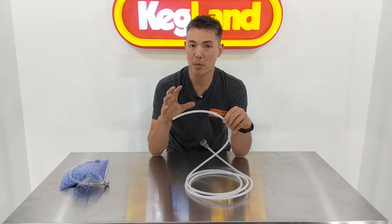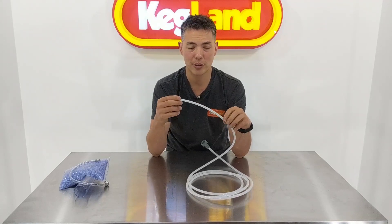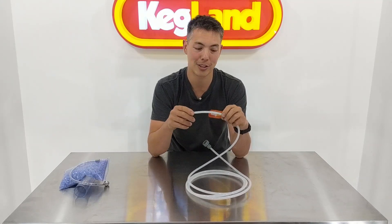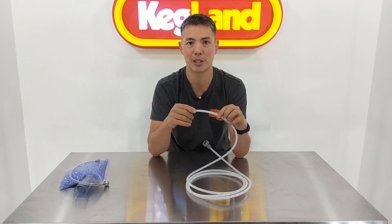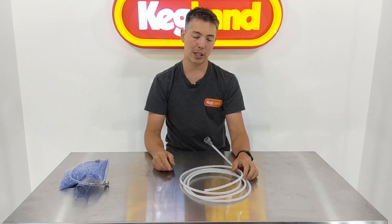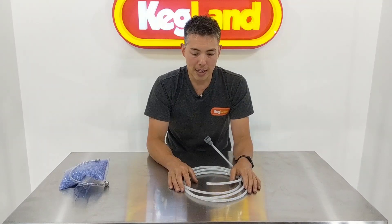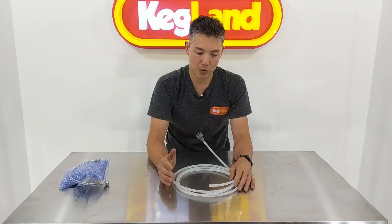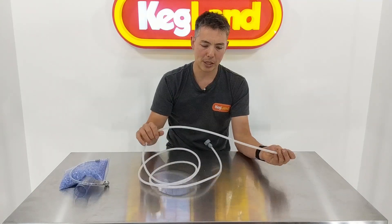If you have really poor quality beer line — like polyethylene beer line, which we don't sell — you may even notice that if the beer sits in the lines for a while it can start to go a bit flat. That's because there's a noticeable CO2 loss from sitting in the beer line if it's not a really high spec. So the Ever Barrier beer line is really what we'd recommend for all those reasons.